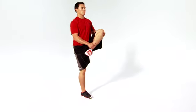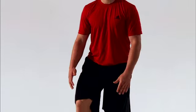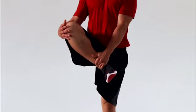This is the leg cradle. This move helps improve the dynamic mobility of your glutes and hips while improving your balance. Let's get started.